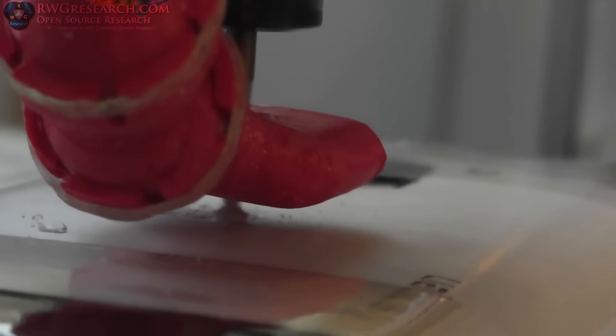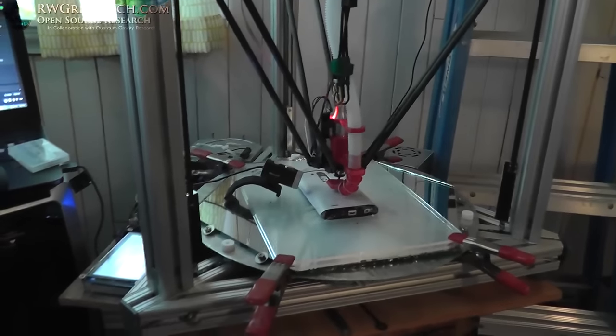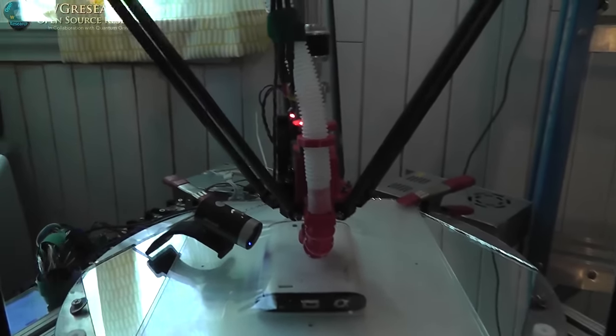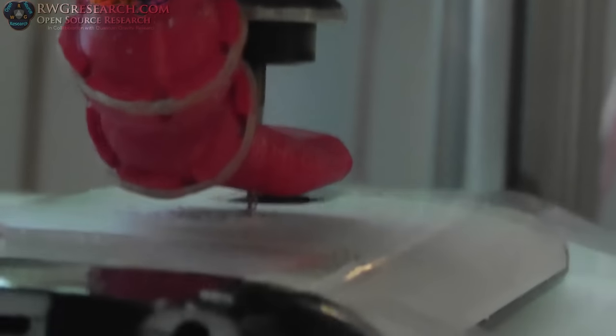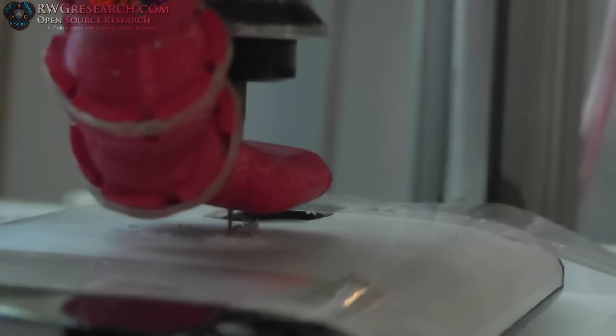I've got some plastic stuck on the end, which might be a bad thing. I cleaned that little plastic piece off because I think it was eating into the other plastic, but I'm running it a little slower now — it seems to not be picking up any plastic. We'll see how long that lasts.